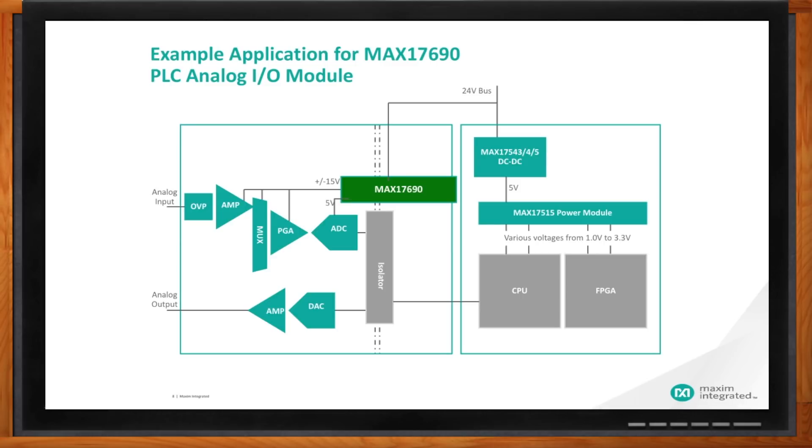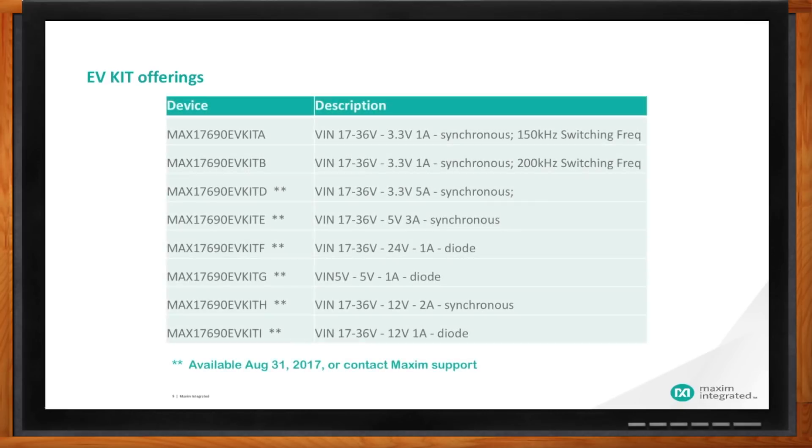John, I've found transformer-based designs to be pretty difficult and time-consuming. How do you help reduce my design time? We feel your pain on that. What we've done is create EV kits with standard evaluation boards where you can try them out, check out the efficiency, and check out the regulation. We have eight of them available — two already on the web with the rest six available by end of August — covering quite a number of voltages and current supplies, and in some cases altering the switching frequency for EMI concerns.